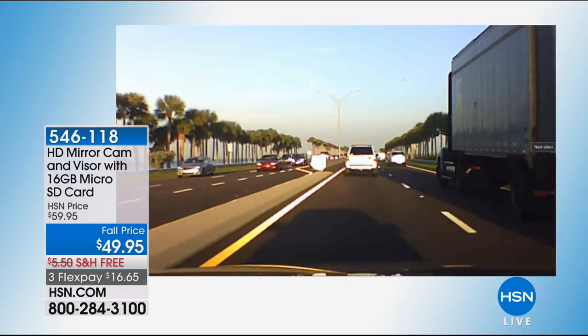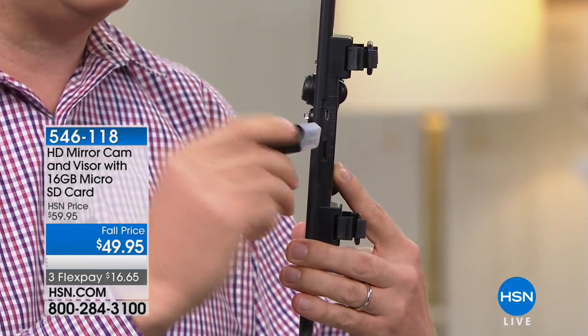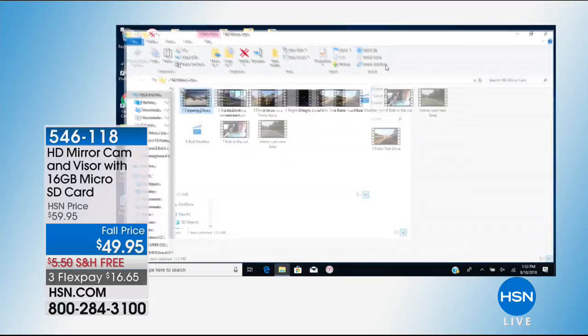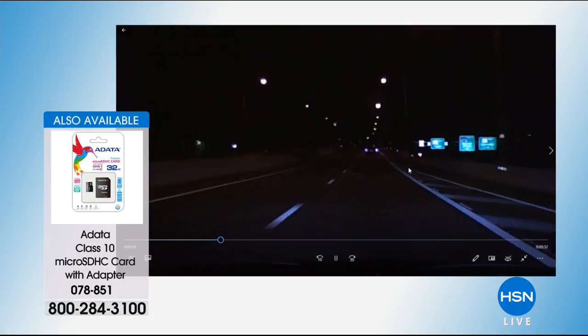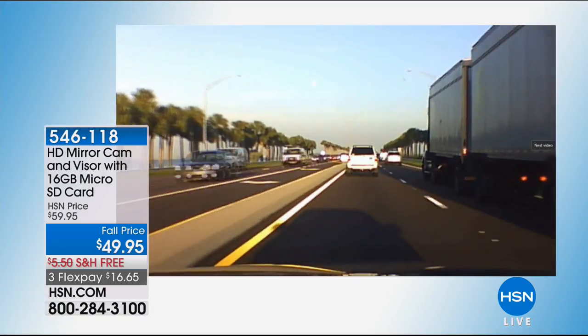To share video with police or your insurance company: pop out the memory card, plug it into the included USB adapter, and plug that into your PC or Mac. No software needed — it shows up as a folder of video files and photo clips, just like files on your computer. Click a clip to review it. You can time-stamp it so you know exactly when the accident occurred. It also records great at night and in bright morning sun.